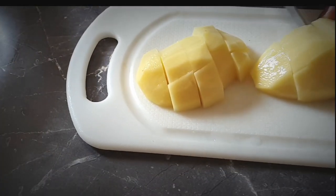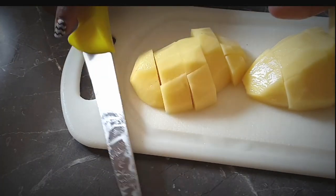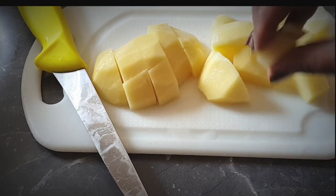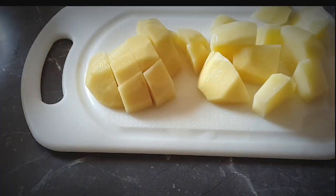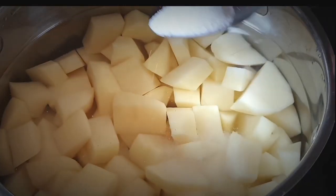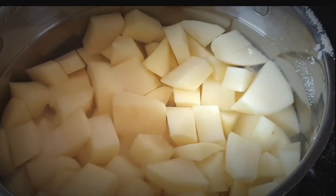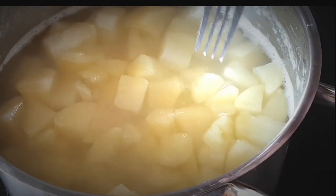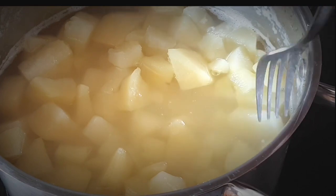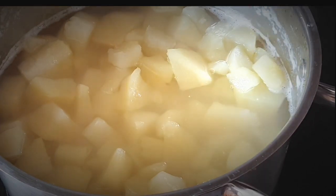While the ground beef cooks, we shall prepare the mashed potatoes. I'm starting the prep by cutting the potatoes, then putting them in cold water and seasoning them with salt so that they cook until tender and soft. Once they are soft enough for mashing, I'll go ahead and drain them.